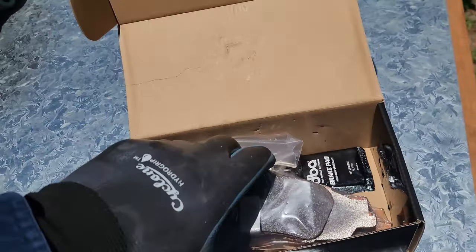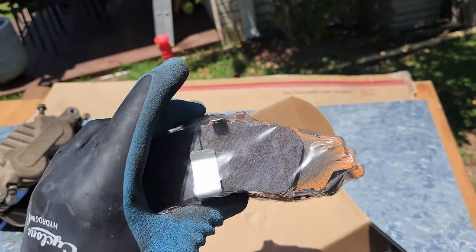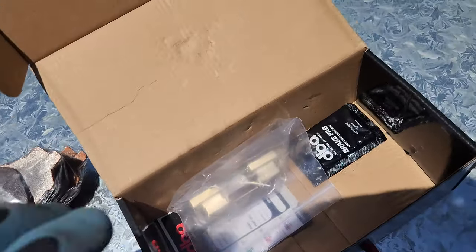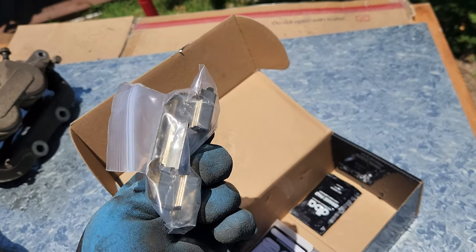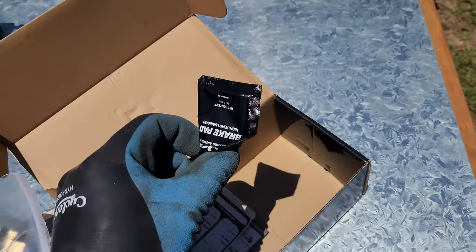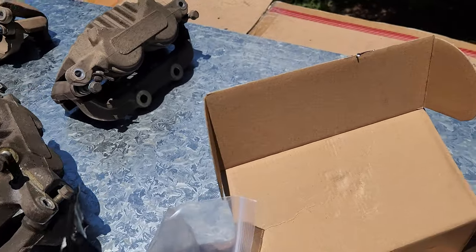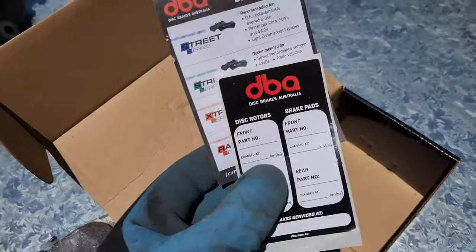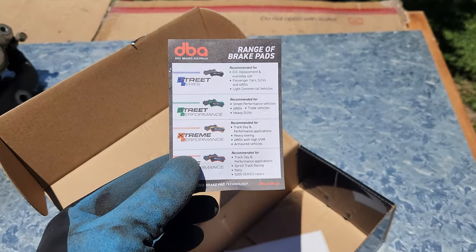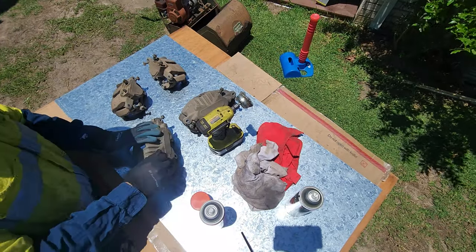So what do you get in the kit? Some lovely brake pads - they don't look any different from a normal one, same shape, lovely meat, so we'll see how they go. They also send you new shims for the outside of the caliper, and some new brake lube, which will be good because being a sliding floating caliper that will be great. And yeah, just a range of brake pads and what to do. Let's get into it.